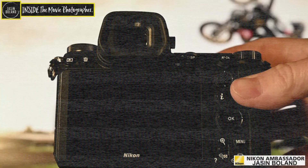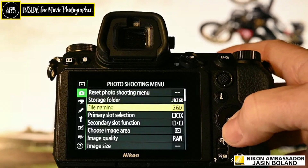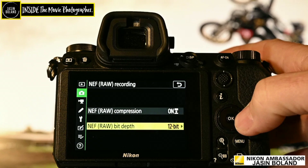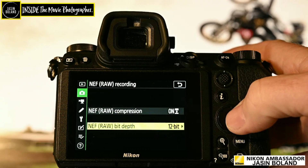Let's hook into some settings. Press the menu button, go straight down to the camera icon — the photo shooting menu — and let's scroll down to NEF raw recording. I have mine set to raw compression, which is lossless compressed. I find that helps speed the camera up as well. Now this is the important part — turbo charge — 12 bit. The 14 bit here does slow the focus down and slow the frame rate down too, surprisingly enough. So my advice: put it on 12 bit and you're going to turbo charge your camera.